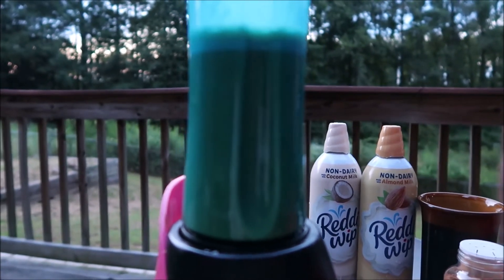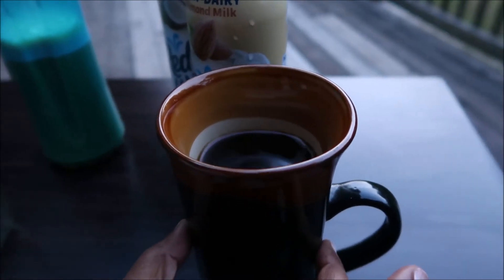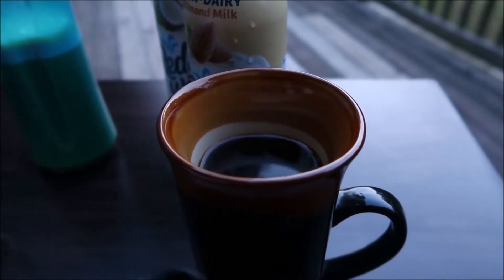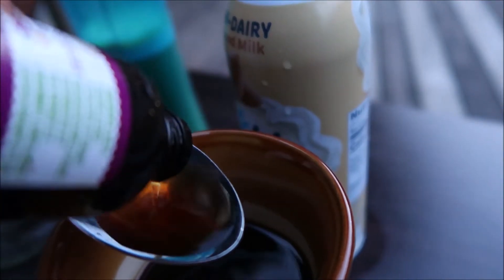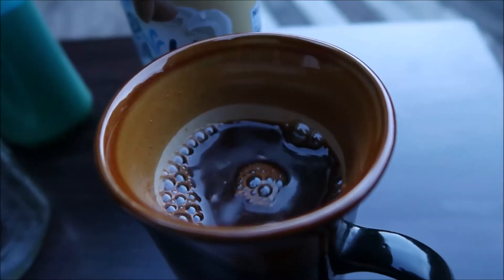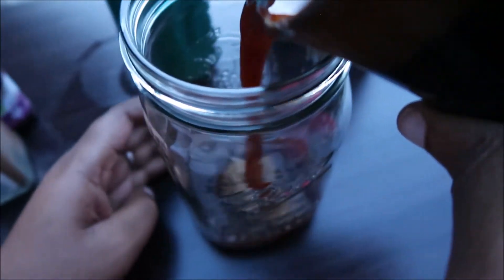Next, take your cup of espresso or very strong black coffee and add your vanilla and pumpkin spice. Once that's all mixed, go ahead and pour it into your cup.